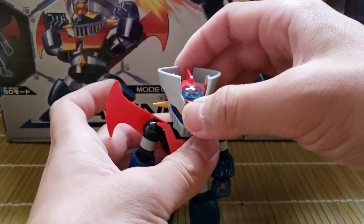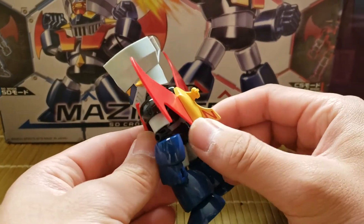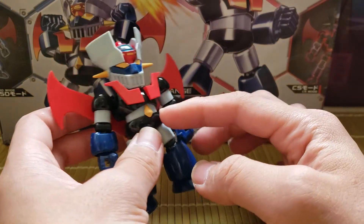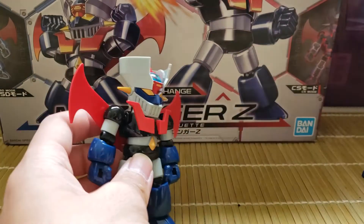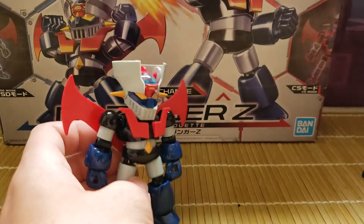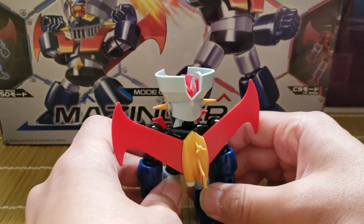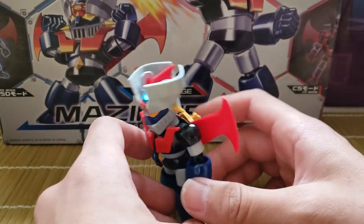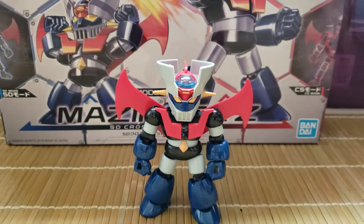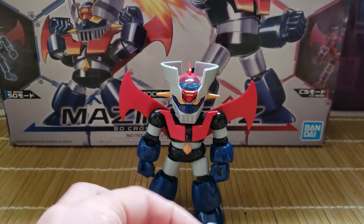Some other features: the wing is removable. You can either just pop it off, or if you want to make it more accurate and get rid of the diamond part, there's an alternate waist part you can put on. I think this version looks much cooler, so this is how I have it. And you get the two extra hands as well as a rocket punch part, which is pretty cool.